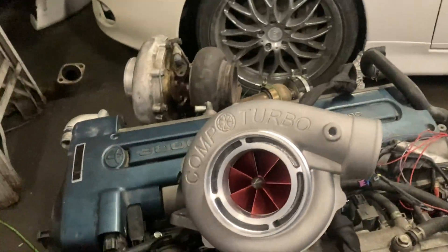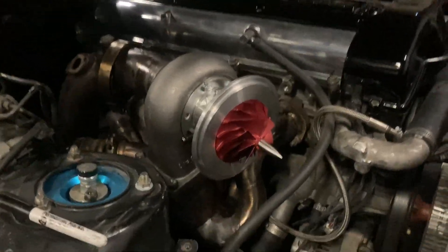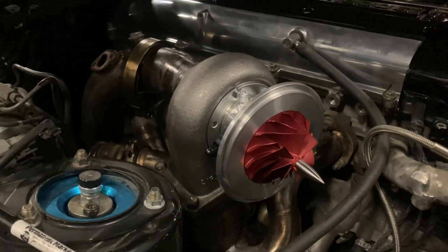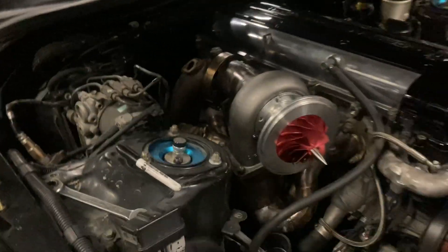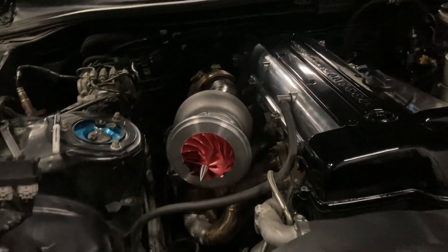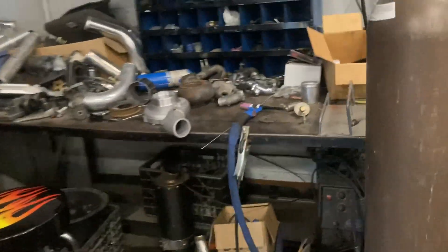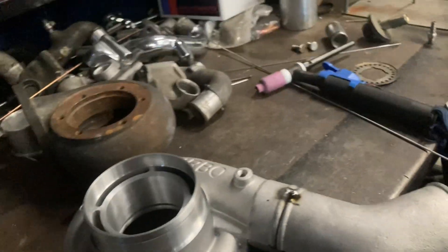I'm probably going to have to weld a 45-degree on it because of the clearance, but without further ado let's get this thing installed. We are now installing the brand new oilless Comp Turbo — you can see the pretty thing right there with the triple ball bearing housing. We got lucky because they didn't have the blade we needed in stock, so they went ahead and gave us an anodized one at no extra charge. Everything fits exactly how it's supposed to since the car already had a Comp Turbo on it. I'm going to start getting the front housing welded since we have to run a 45 off the turbo because it's very tight.